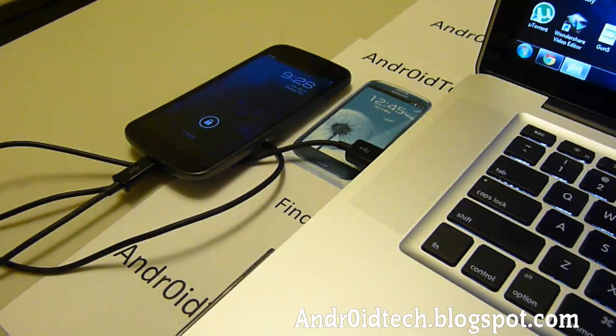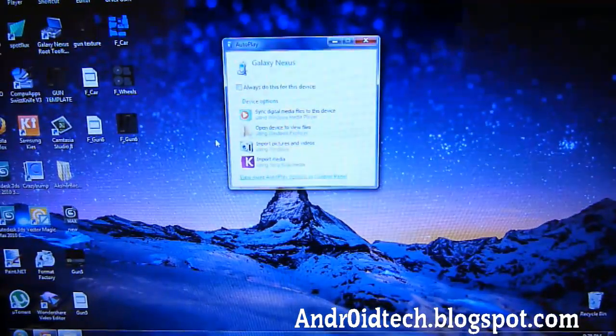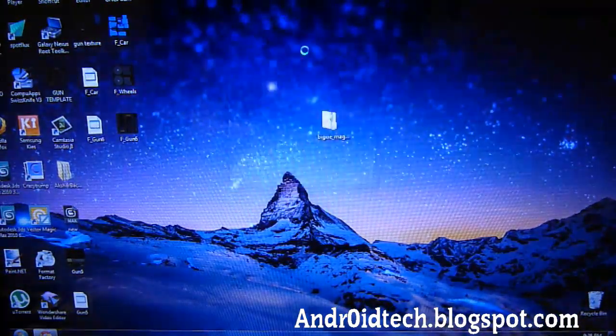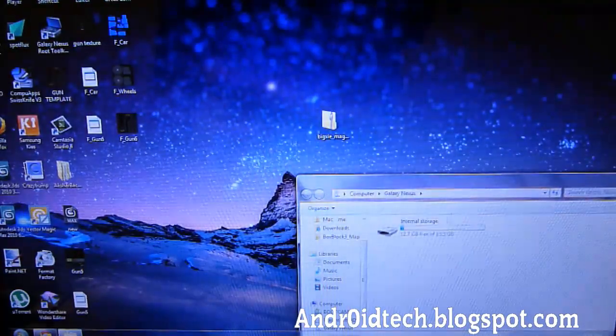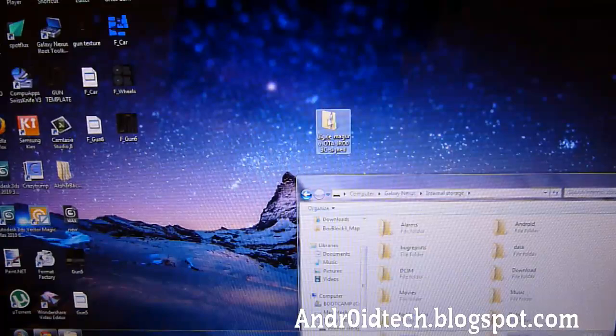So once you've got it installed, you can go back to your computer and we're going to be transferring the file to our internal memory. Here's the internal memory, here's Bixie — the zip file — and let's just transfer it.